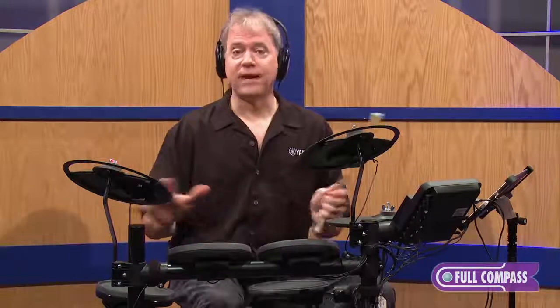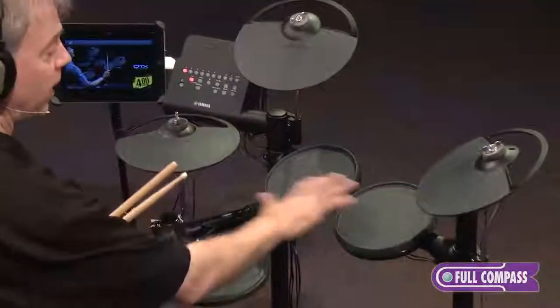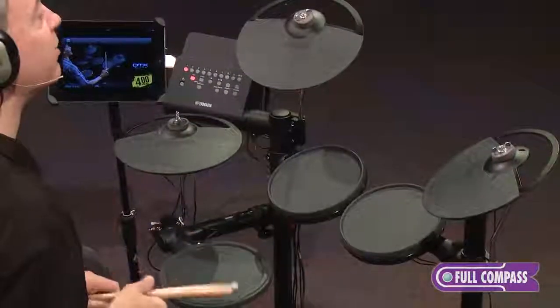For starters, it's a five-piece kit. It features a ride, crash, hi-hat, and three toms. The snare has three zones.